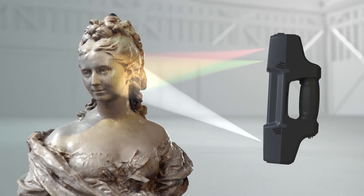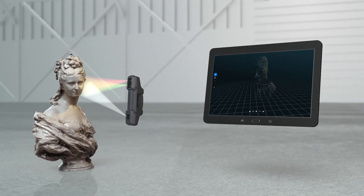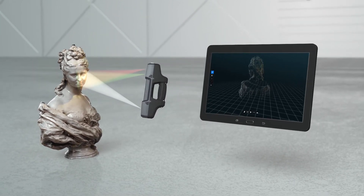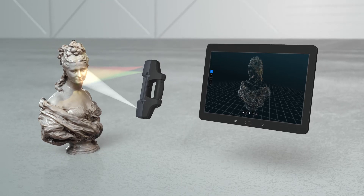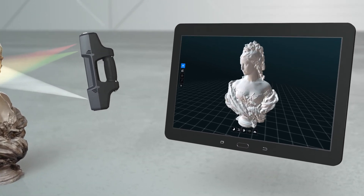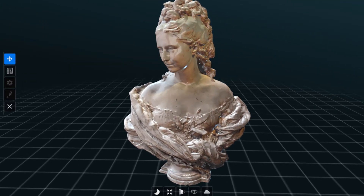Utilizing structured light technology developed exclusively by Mantis Vision, the projector casts a unique pattern over the scanned object. The embedded IR camera perceives the depth information and creates a highly detailed point cloud in real-time. The RGB camera is matched with the IR camera for color texturing.